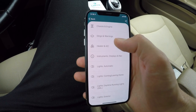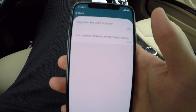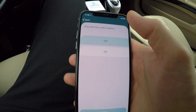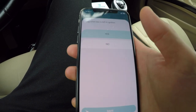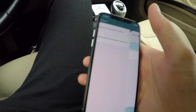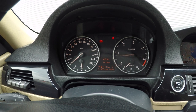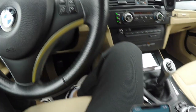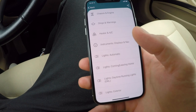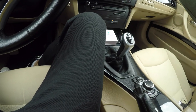In the options menu, go into Dings and Warnings. We have here two things — 'Ding when key is left in ignition.' Mine is set to Yes. Be careful and don't be worried that when you set it to Yes and hit Save, all of your dash will go into a service mode and it will reset itself, and the date and the hour settings — you have to set those back again.